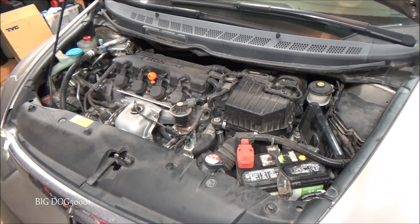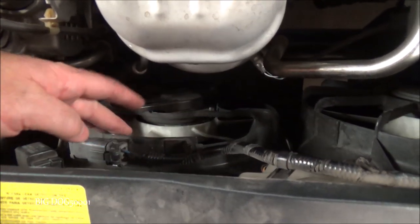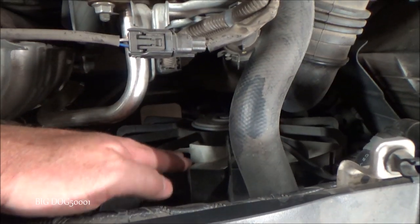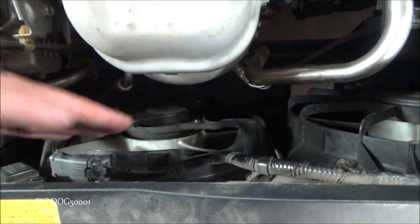Alright, the AC condenser fan needs to be replaced on the Civic. Today we're going to be replacing this condenser fan right here. This is the AC condenser fan and this is the radiator cooling fan, so don't get them confused. Today we're just going to be replacing this one. I diagnosed it in another video, so if you want to see that, I'll put a link in the description.